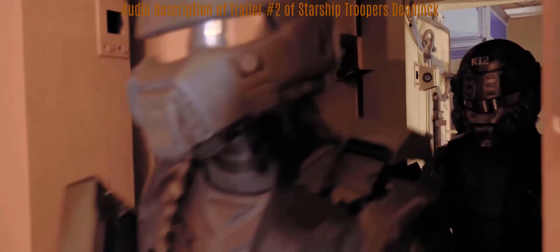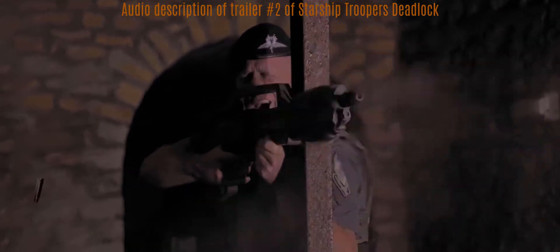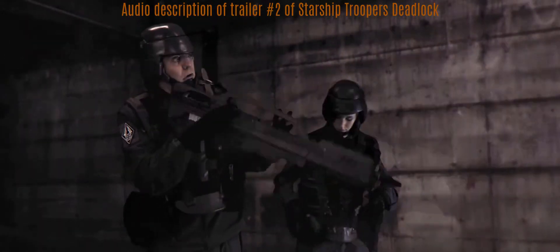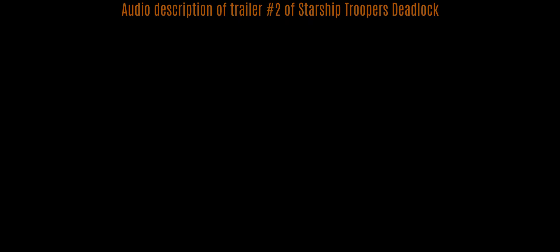Two troopers wearing full helmets exit a decontamination lock. In the next sequence, two troopers are firing — you hear the shots and falling cartridge cases. The camera is positioned in front of them as they fire in a direction just beside the camera at a non-visible enemy.